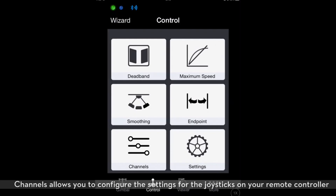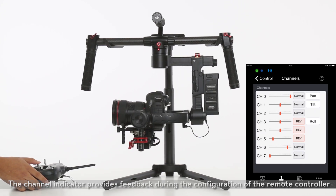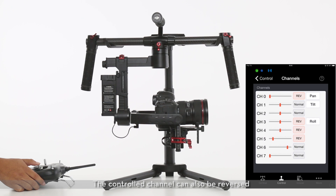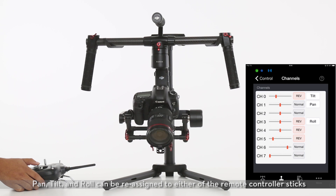Channels allows you to configure the settings for the joysticks on your remote controller. The channel indicator provides feedback during the configuration of the remote controller. The control channel can also be reversed. Pan, tilt, and roll can be reassigned to either of the remote controller sticks.